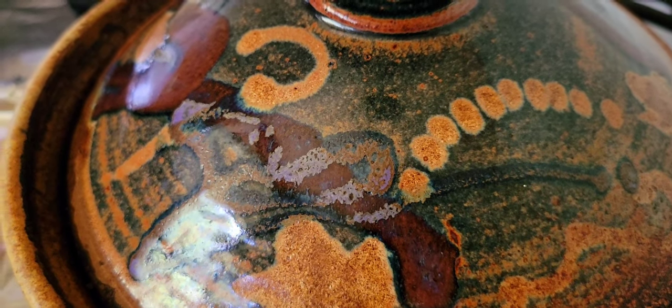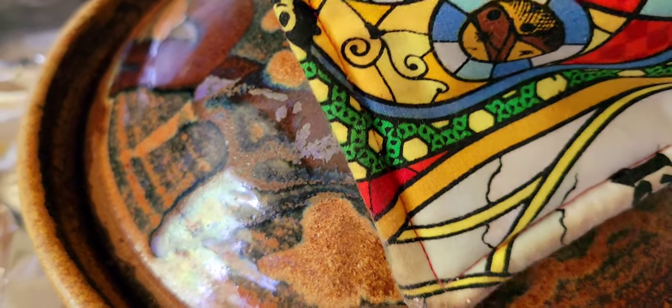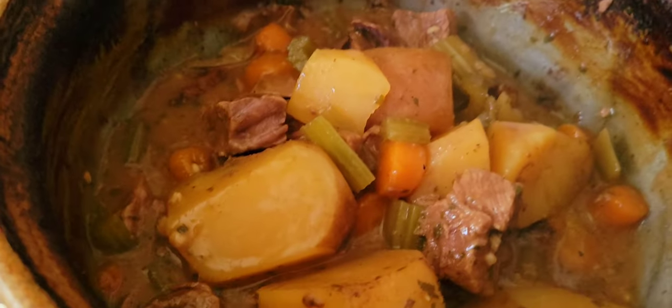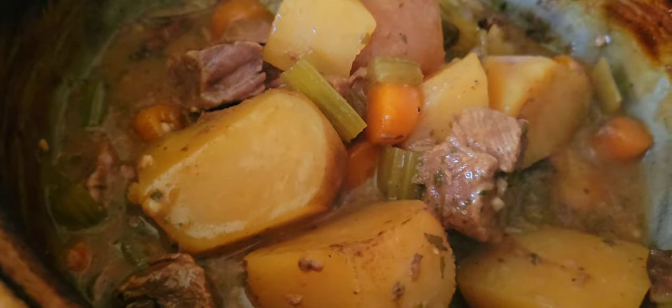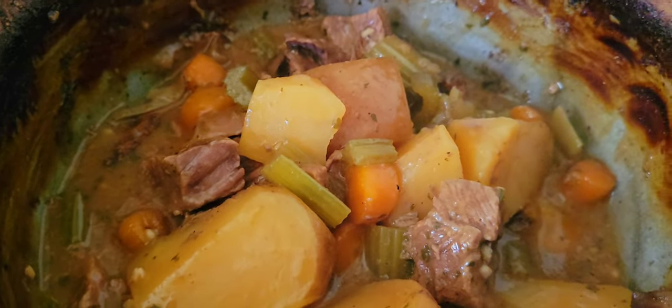Assalamualaikum warahmatullahi wabarakatuh. Hope you're doing well. I would like to show you something that I made today — this is a really wonderful organic grass-fed beef stew.